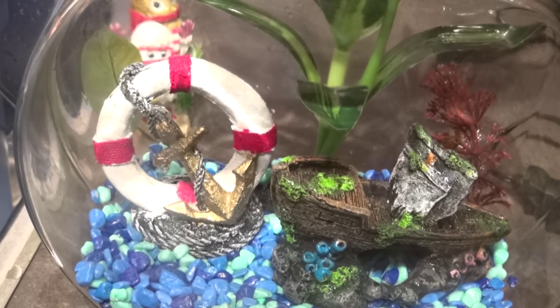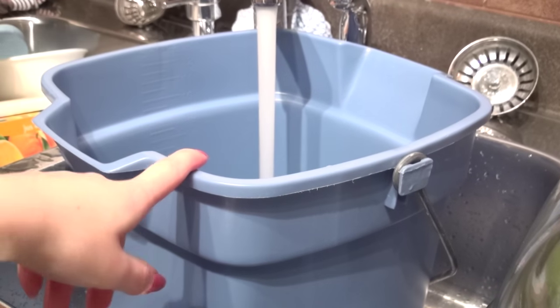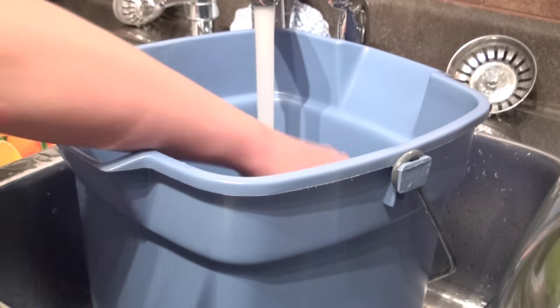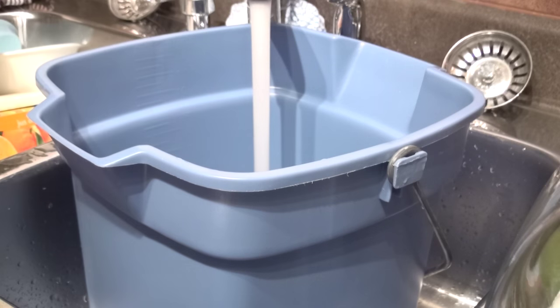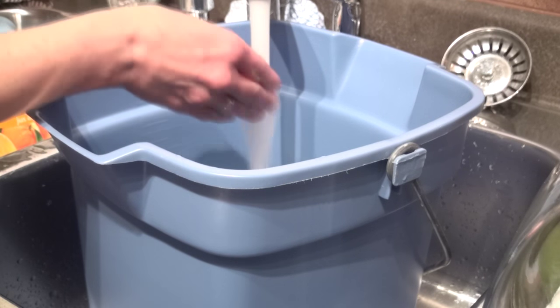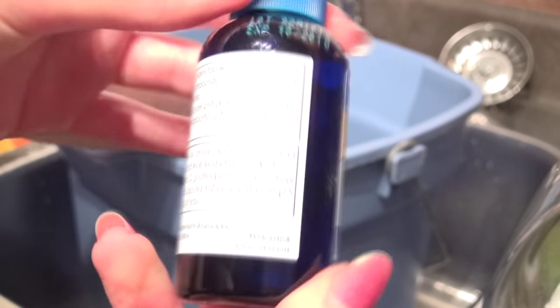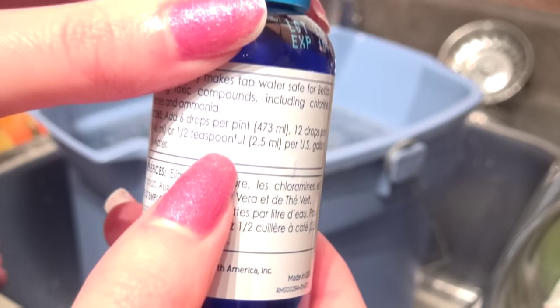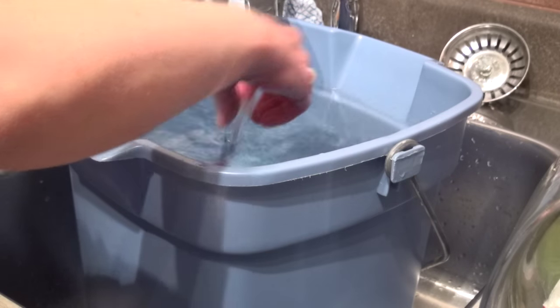To add the water, make sure it's about the same temperature he came out of. Fill the bucket with water at approximately the same temperature as the original water. I have a little thermometer that floats inside. The target temperature is around 80 degrees Fahrenheit, which is about 26 degrees Celsius. Once it hits that temperature, add in your water conditioner. I use the API Betta Water Conditioner, which was around $4 from PetSmart. The instructions say to use half a teaspoon per gallon, and since this carries about two gallons, I add a teaspoon into the bucket.